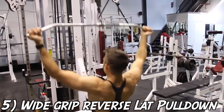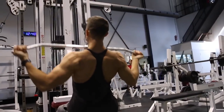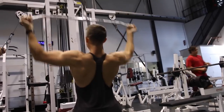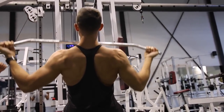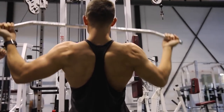Last but not least, we have the wide grip reverse lat pulldown. You may experience a little wrist pain — if you do, put your hands closer on the bar or just avoid this exercise. But it's awesome because it really stimulates the lower lat muscle fibers, giving you the appearance of a thick and full lat. I really hope you enjoyed this video — give it a thumbs up, share with a friend, and we'll see you in the next video. Peace out.